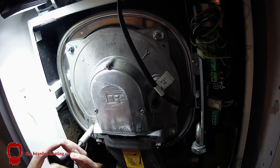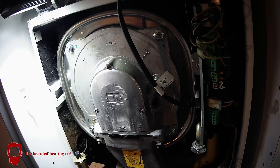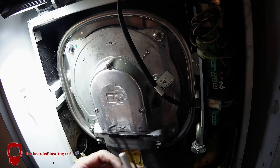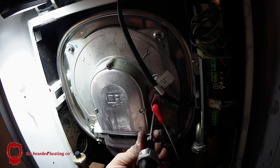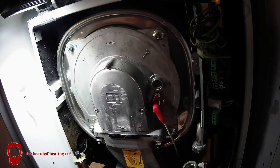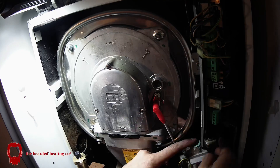On go the 10mm locking nuts, and I'm using the torque wrench set to 6Nm so that I don't over-tighten the nuts and cause creaking and expansion sounds. New ignition electrodes in, and the gas valve goes back in with new washers.